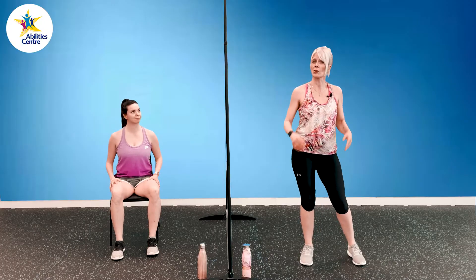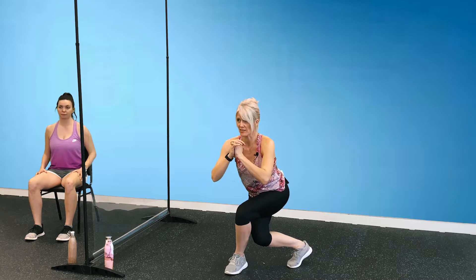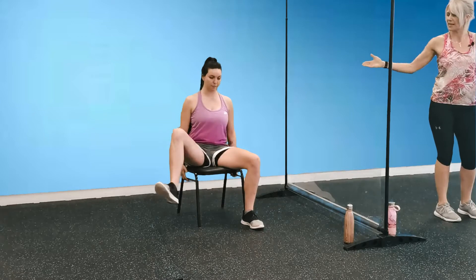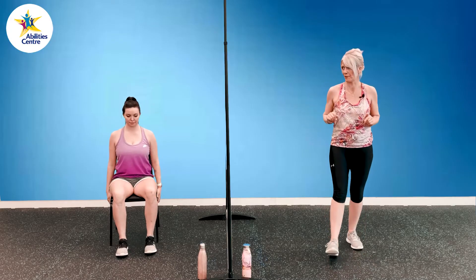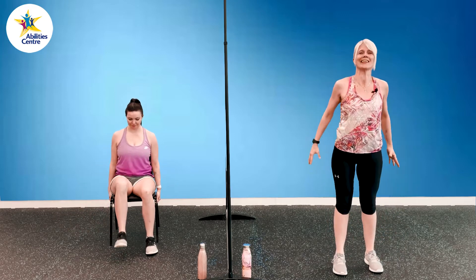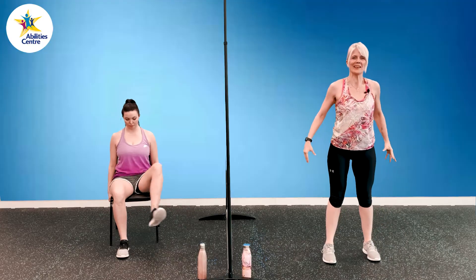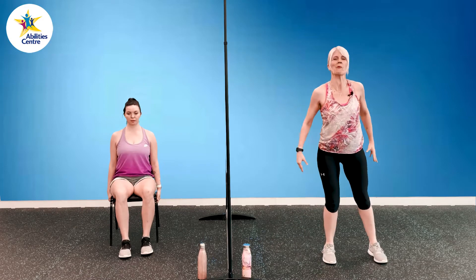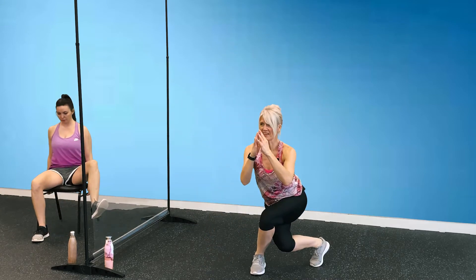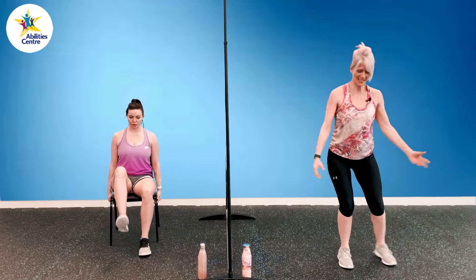Our next move is curtsy squats. For standing, we're going to take one leg, step behind on an angle, sinking down into that squat position, head and chest up, and then coming back up, feet together, repeat on the other side. From seated, Shannon's going to lift that knee up, foot coming off the floor, swing that leg open, bring the leg back in, and foot back down, alternating on the other side. Ten curtsy squats, seated or standing. One, two, three — take your time, sit down, feel that squat — four, five, six, seven, eight, nine, and ten. Nice work.